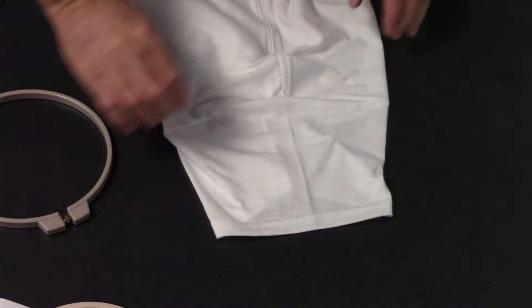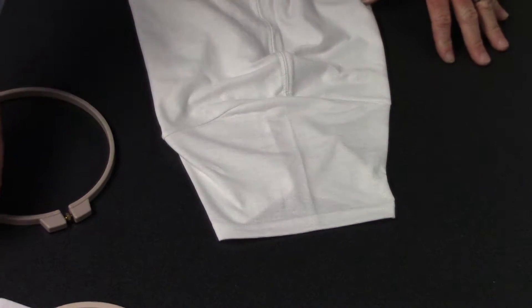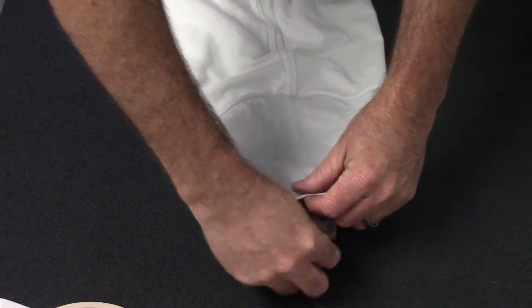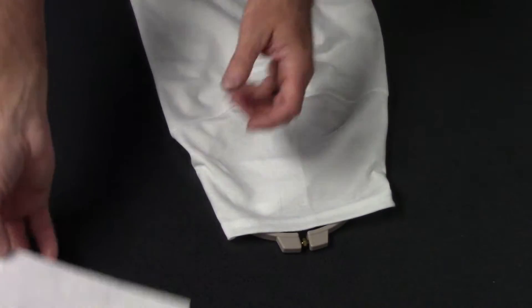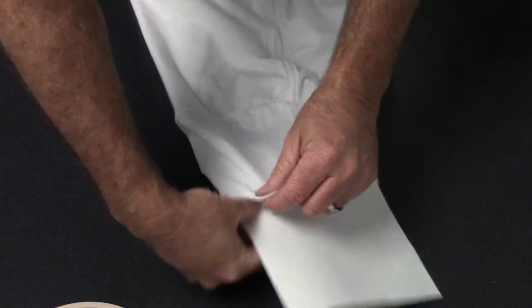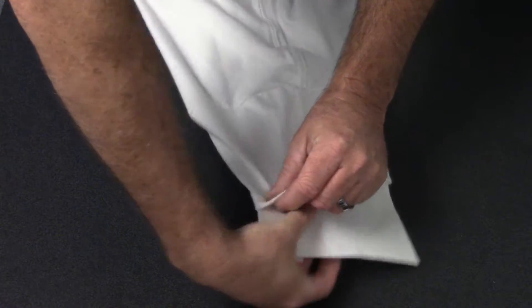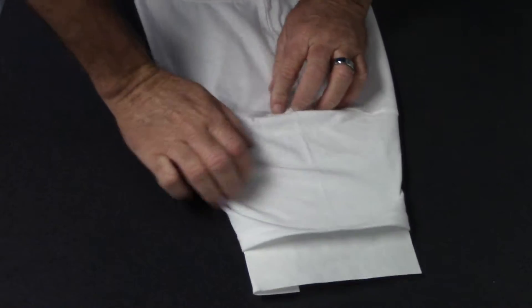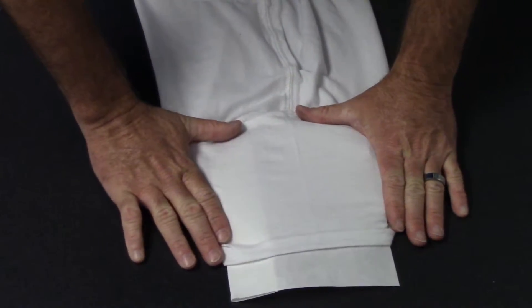I'm going to quickly show you how to hoop a sleeve. Lay the sleeve flat on the table. Take your hoop you want to use, place it inside the sleeve, grab your backing, position the backing inside the sleeve, make sure there's no wrinkles, nice and firm.